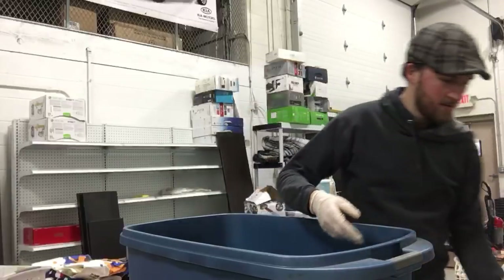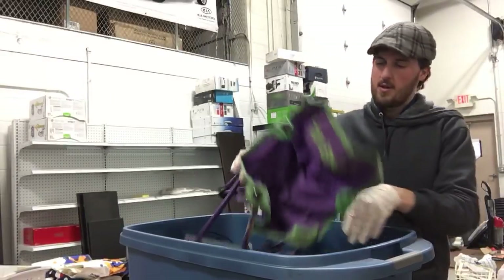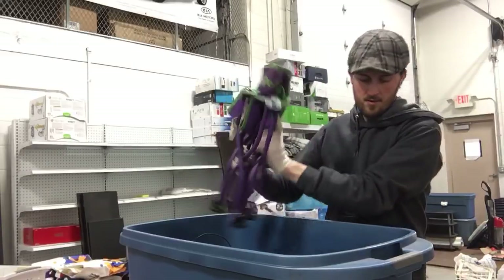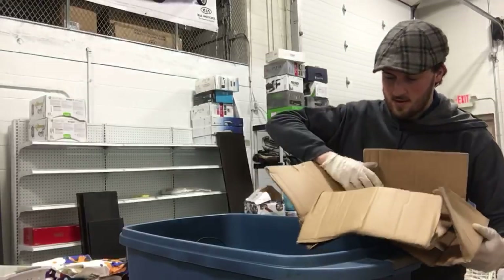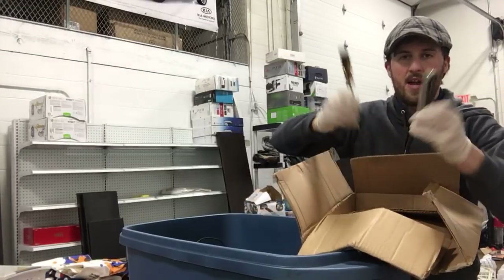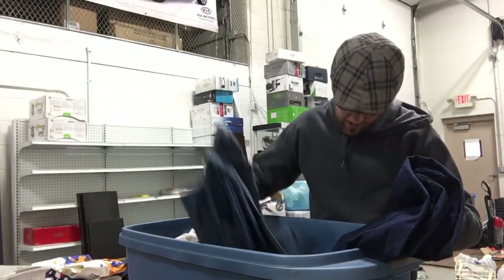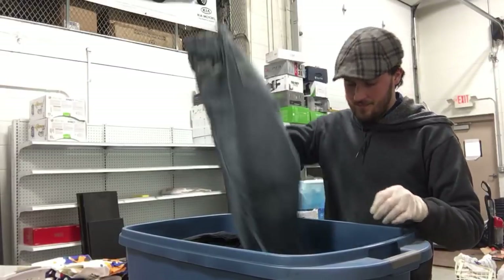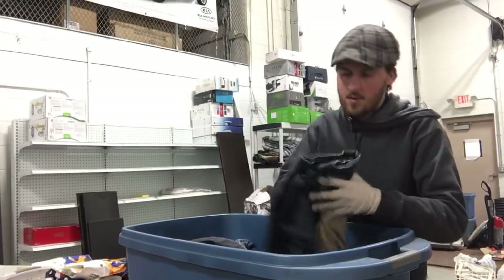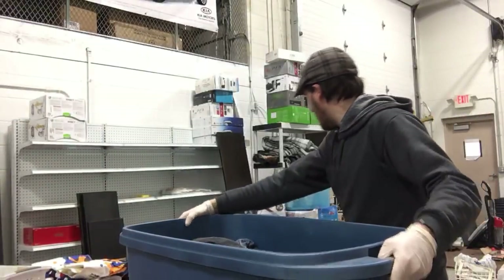We've got a lid for something, a sprinkler, and a chair. What's in this box? A couple of hand tools and that is it. And the rest is clothes — jeans mostly. American Hawk — is that like knockoff American Eagle? So that is all clothes.